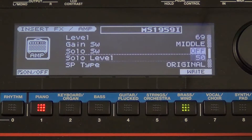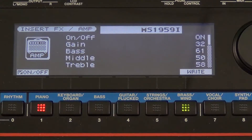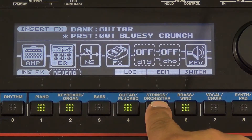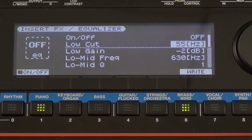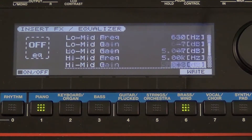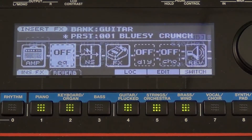Let's press the exit button. Now let's cursor over to the EQ section. I can turn on and off my EQ and adjust it accordingly. Very easy to do and it really helps you get that sound that you want.